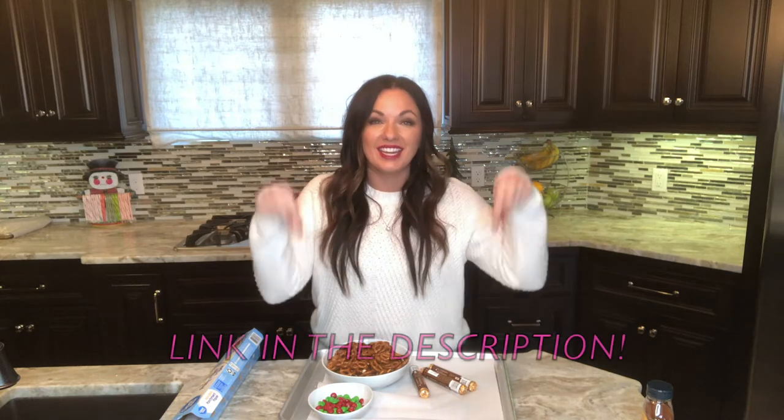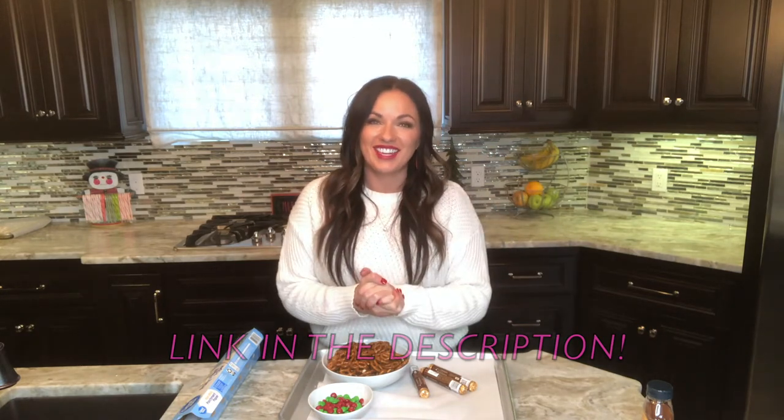Today I'm going to show you how to make a three ingredient dessert. It's salty and it's sweet and it's simple to make. You can get the full recipe in the link below. Let's make it together, friends.